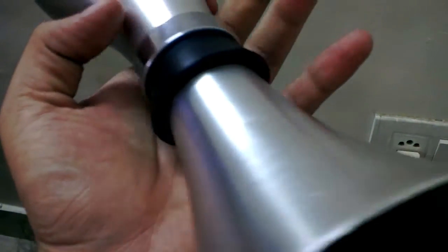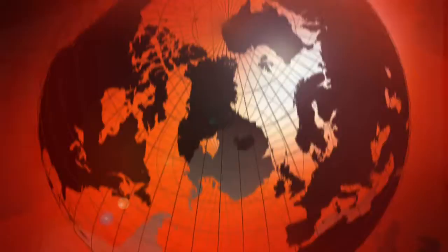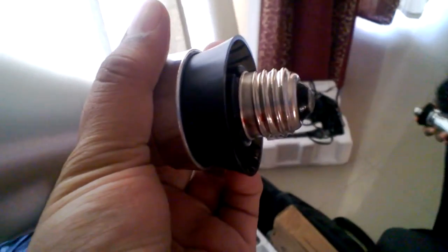This is the base. It's just like a table lamp — you need a power connector, or you can directly open this up and connect it directly to the power hole.